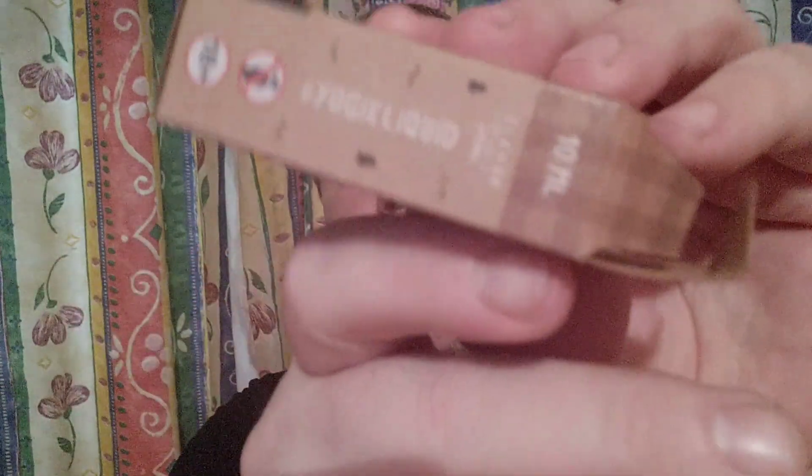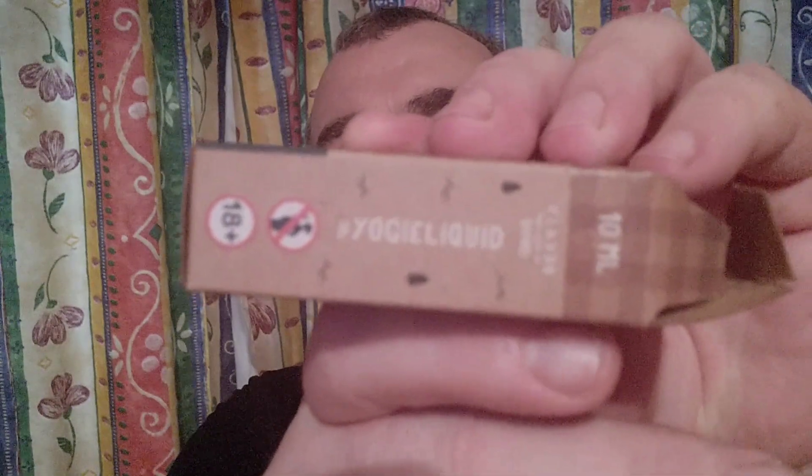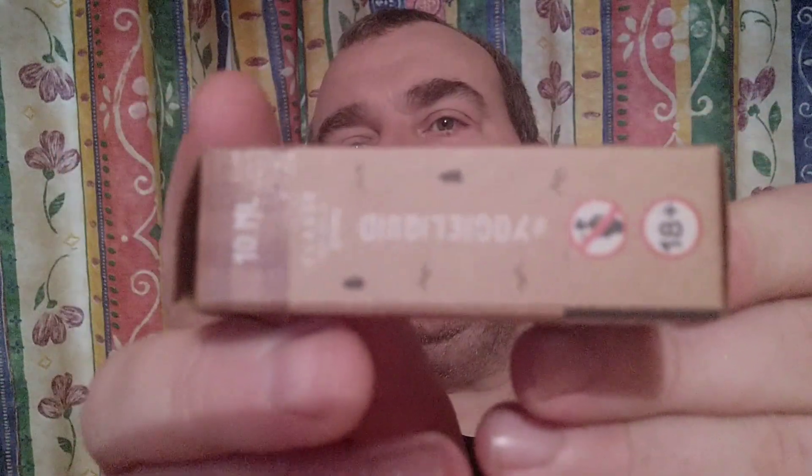Anyway fellow vapers, seven out of ten — very nice e-juice, well done. The company that makes it is Yogi e-liquid. Joe the Village Vaper, see you all soon. Hope you enjoy it if you score a bottle of it. Nice one, I'm out of here. See you vapers, bye-bye.